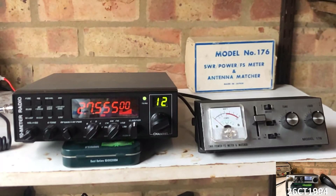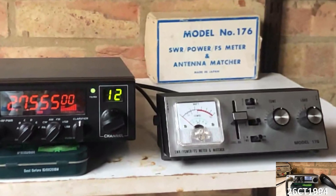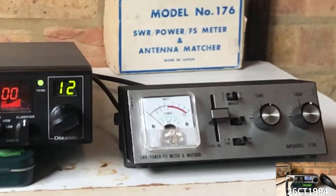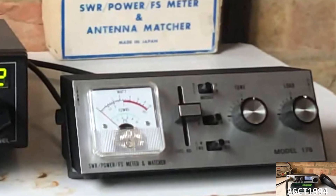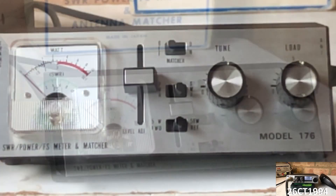I've had it knocking around for a few years, having bought it on eBay for about £35. It came in a box with a model number, but no brand, so I've no idea what make it is. And although it came complete with its little aerial, it didn't come with instructions, so I had to work out how to use it through trial and error and watching other YouTube videos.